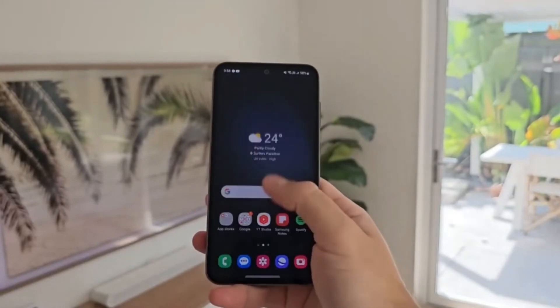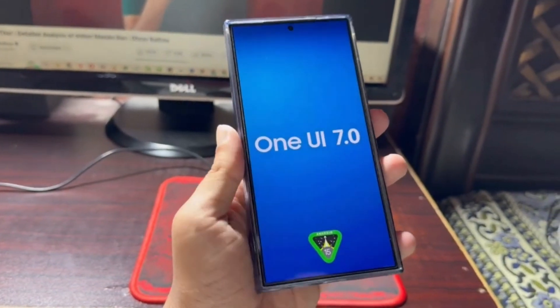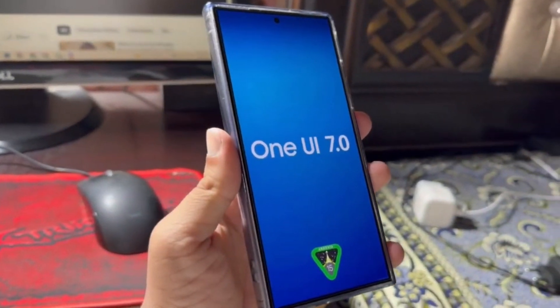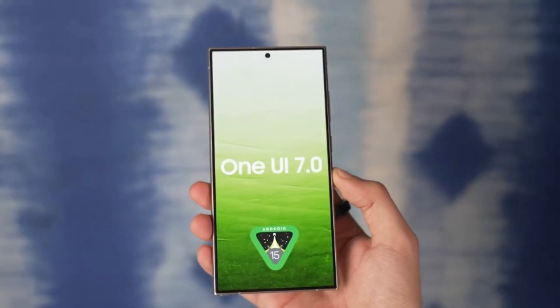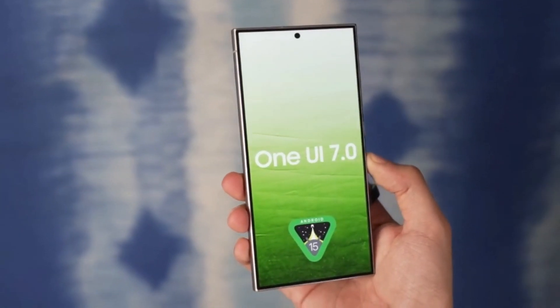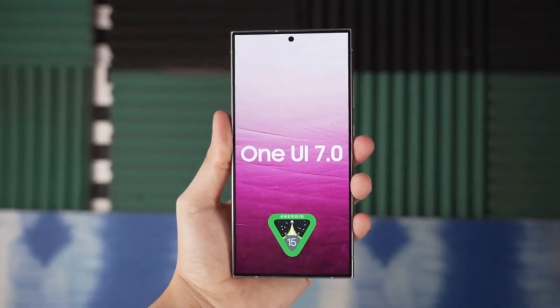Before we get into the leaks, let's quickly recap. Samsung was initially expected to release the One UI 7.0 update last week, but unfortunately that didn't happen. The company decided to push back the release, and now we're looking at a potential beta launch later this month.